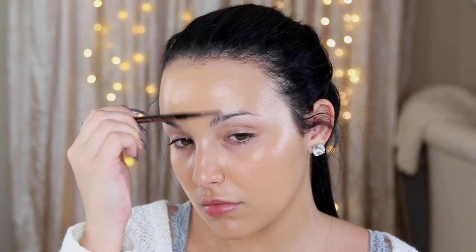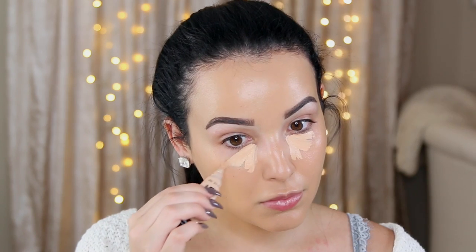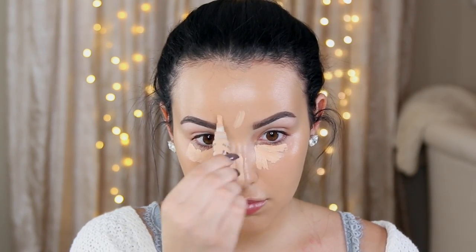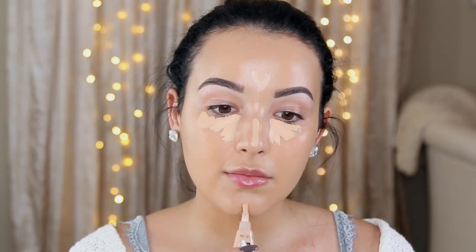So I'm going to go ahead and fill in my brows, and then move on to highlighting the face with concealer. I'm just going to go underneath the eyes, the bridge of the nose, right in the center of the forehead, and on my chin. And this is just going to bring light to the center of the face and make our skin look even more flawless.